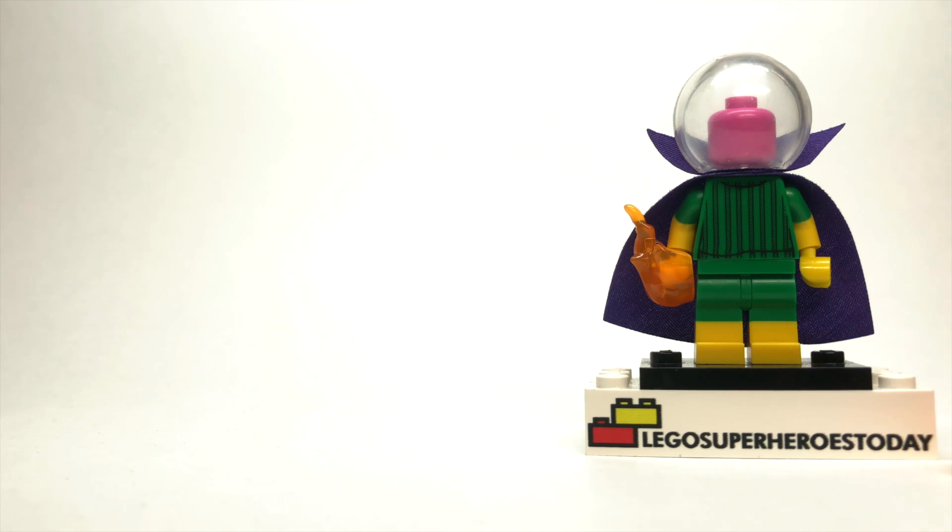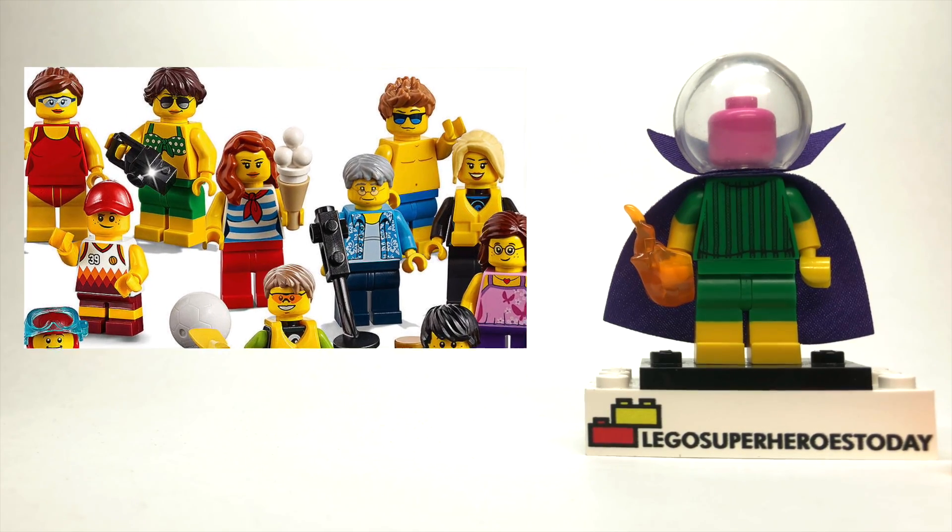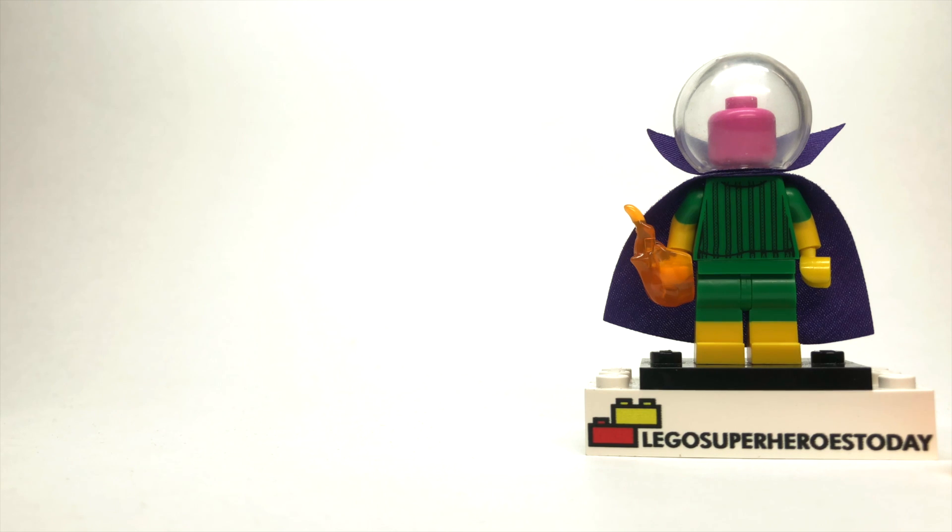Finally, the legs are from one of the surfer people from the Fun at the Beach pack, which is a LEGO City set. It's got the yellow boots and the shorts, and much like the Pizza Guy, on a regular minifigure it's feet and pants, but on Mysterio it's boots and pants.